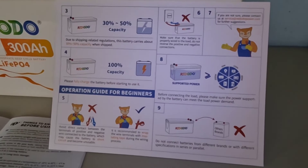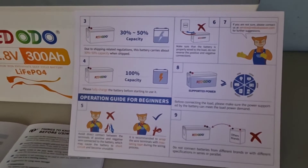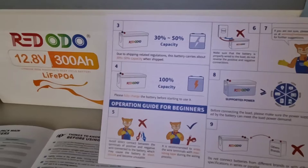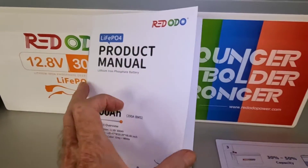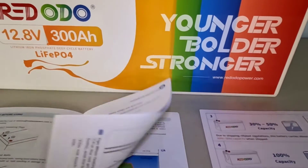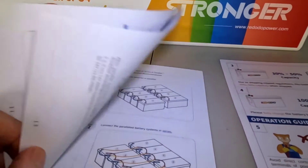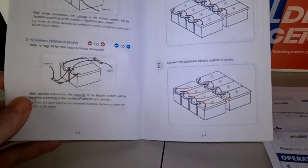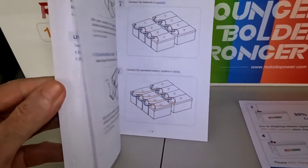During this review we're going to throw it onto a solar system and charge it up to full capacity, then start slipping it into action running various appliances. Besides the quick reference guide, it comes with a really great product manual — very easily understood, gives you all the general information you need to get this into your system. It covers how to tie it into various configurations, whether you want a 24 volt or 48 volt system.